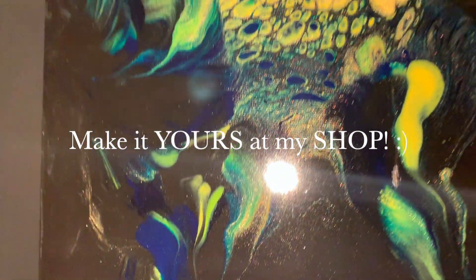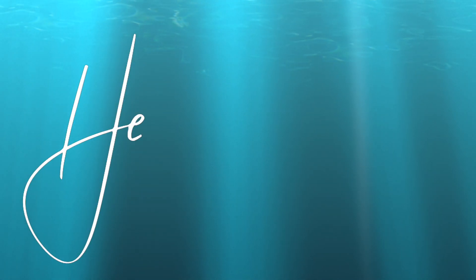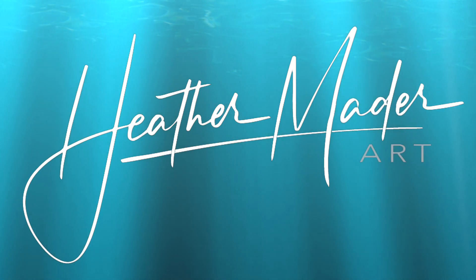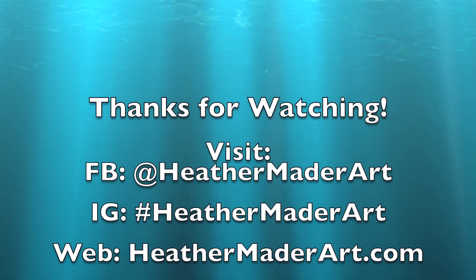I did put it for sale up in my shop if you're interested — you can make it your own. I look forward to the next art video I can make for you. I hope you have a beautiful day. Don't forget to subscribe and hit all notifications so I can make more art videos just for you.